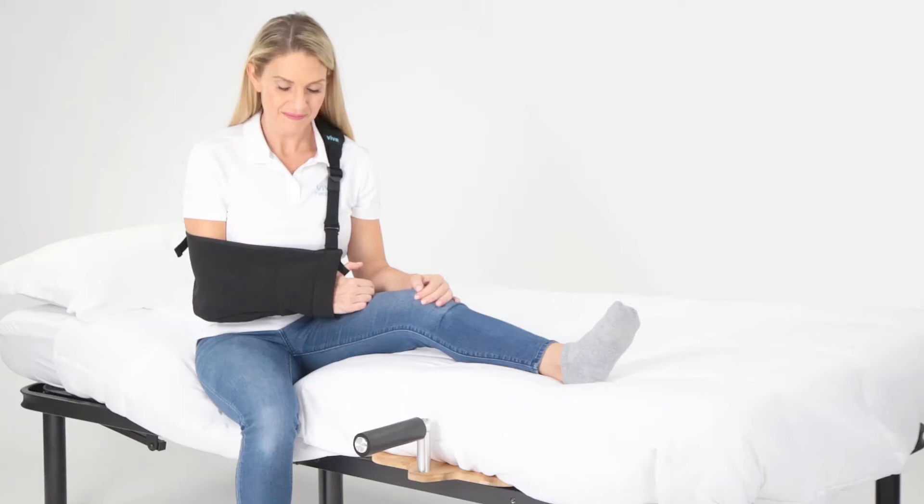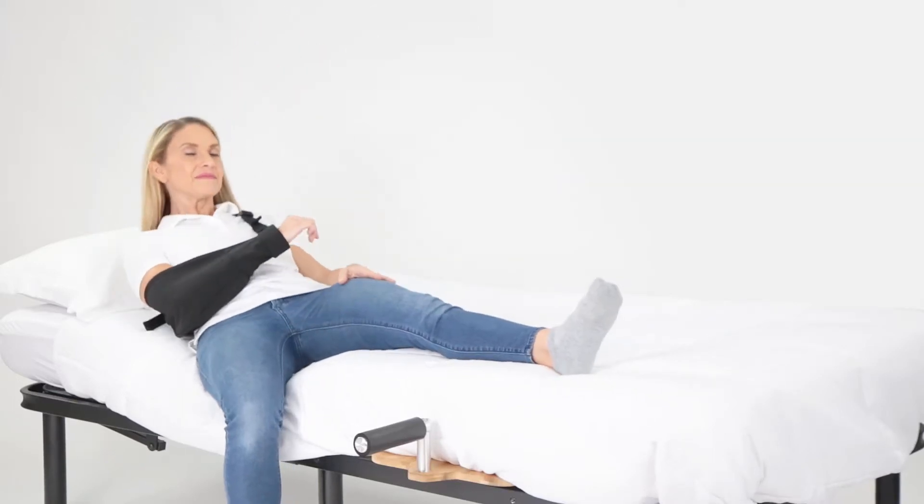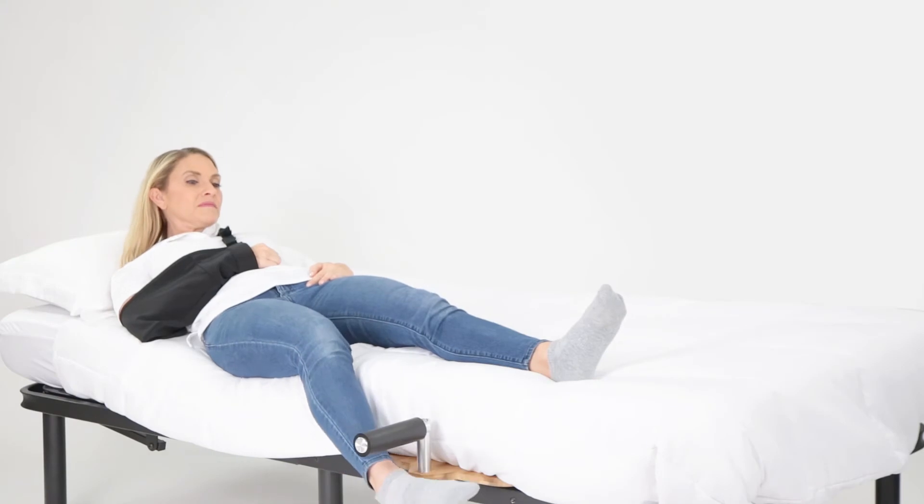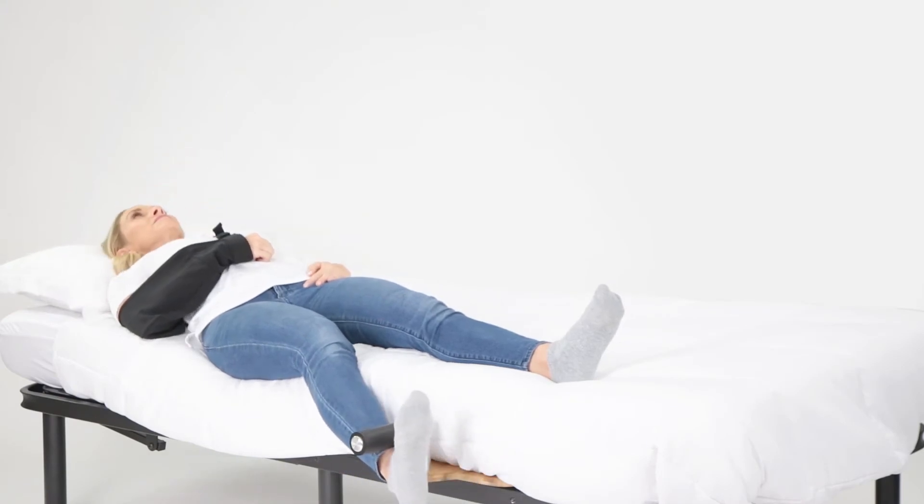Use the foot anchor to easily sit up in bed. With both legs stretched out, let your leg closest to the edge of the bed hang off of the side. Then tuck your hanging foot under the padded handle.